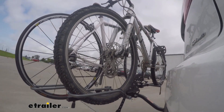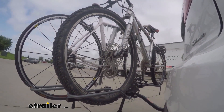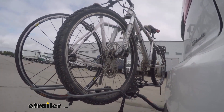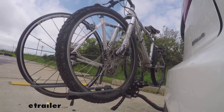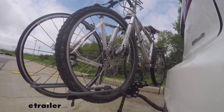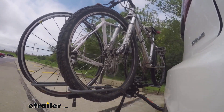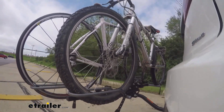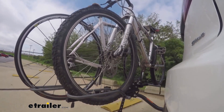Here on our test course we'll start by going through the slalom, which shows us the side-to-side action and simulates turning corners or evasively maneuvering. Once we get to the full speed bumps, we'll see the up-and-down action, which is just like driving in and out of a parking lot, parking garage, or driveway. Once we get to the alternating speed bumps, we'll see the twisting action, which simulates hitting a curb or pothole, or driving over uneven pavement.